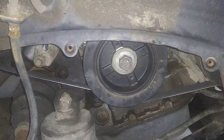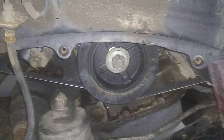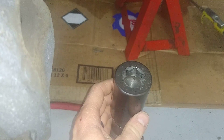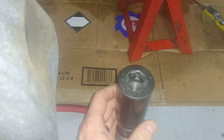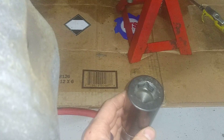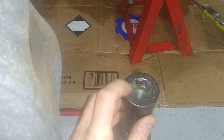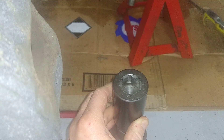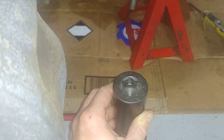I was able to get mine out with an impact and a very good air compressor, so you need plenty of airflow. I used this 22 millimeter special socket — you can see how it has extra thick walls, and that removes the deflection in the socket and allows it to spin off quite quickly. It really helps the torque to zero in on the bolt. I got this for around 20-some odd dollars on Amazon and it works wonders. The impact alone with a regular 22 millimeter socket was not able to remove that crank bolt.